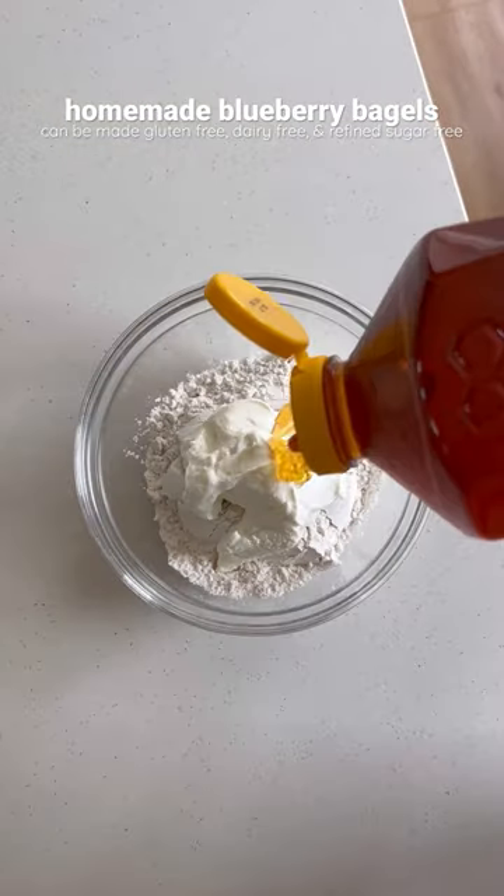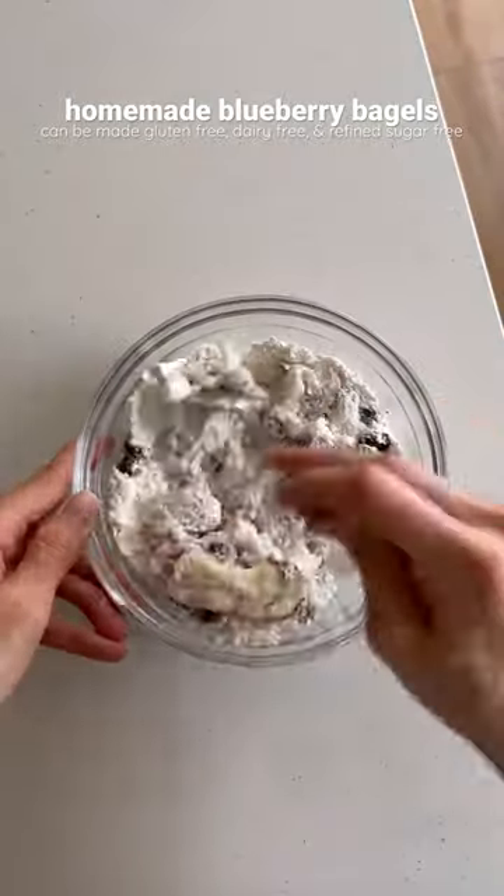All you need to do is mix together some flour, yogurt, sweetener, salt, baking powder, and blueberries in a bowl.